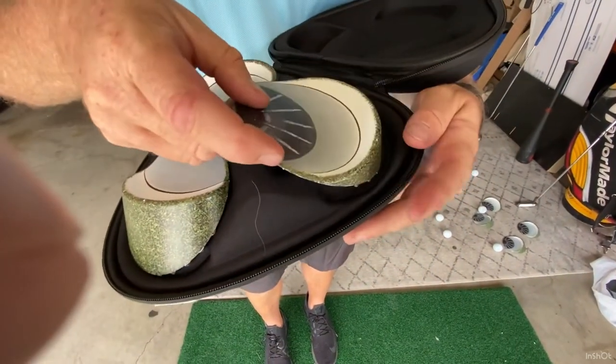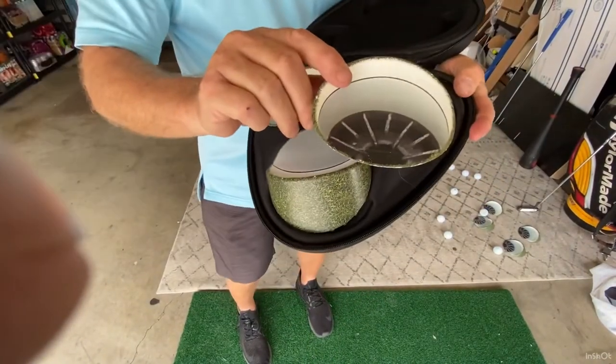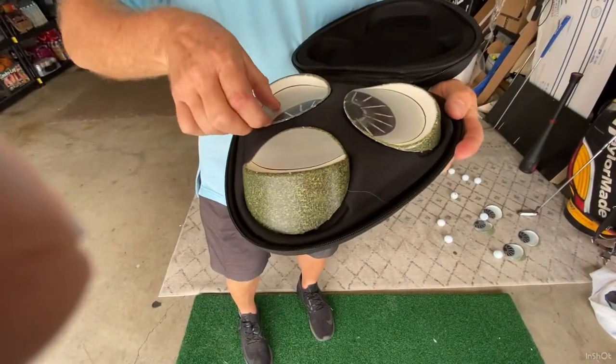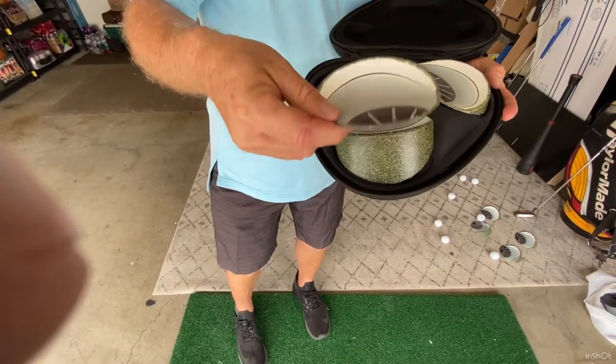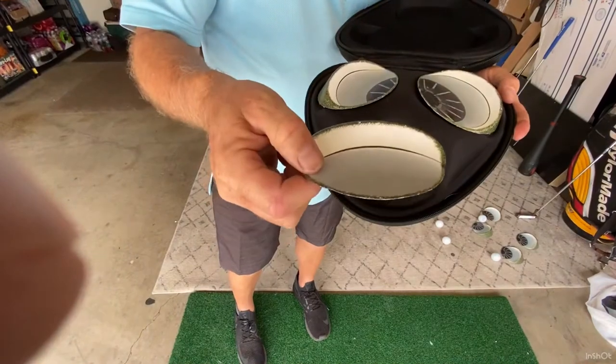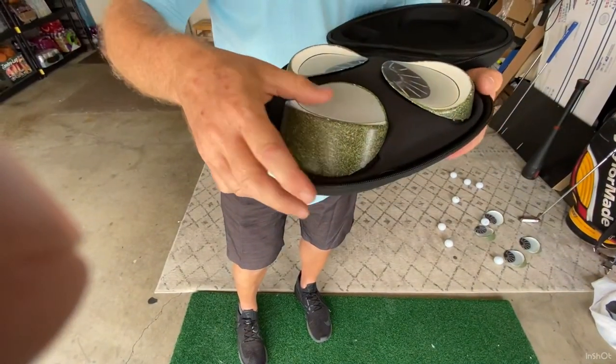What I wanted to do was replicate a two to three foot putt, a three to four foot putt, and a six-plus foot putt. Each of the three are designed for different distances.